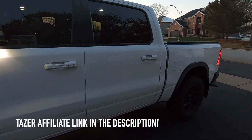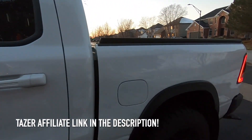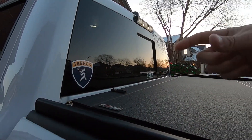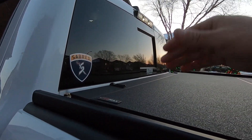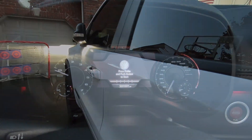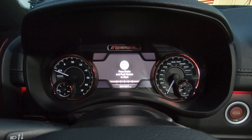We're going to do another quick Taser DT video. In this video I'm going to show you how to enable pulse brake lights — on your third brake light you can enable pulsing so when you hit the brake it'll blink multiple times. Let's hop in the truck and I'll show you how to enable that setting.